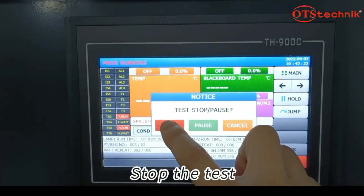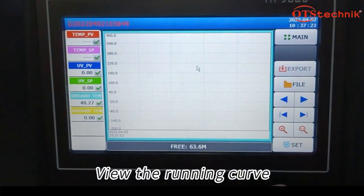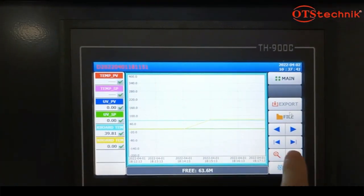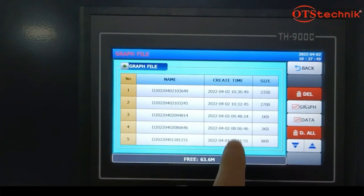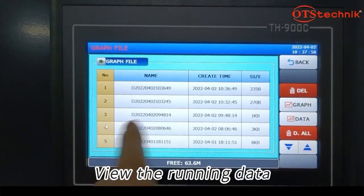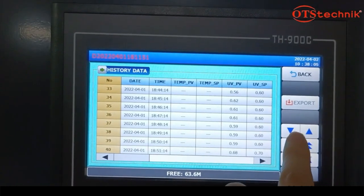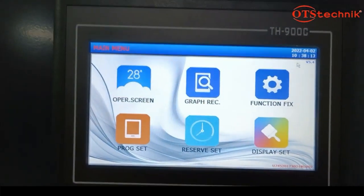Stop the test. View the running curve. View the running data. Reset the test time.